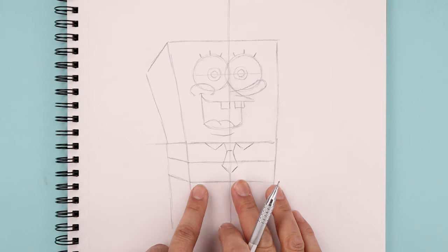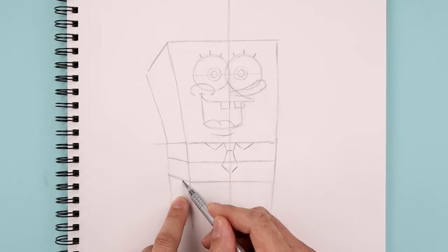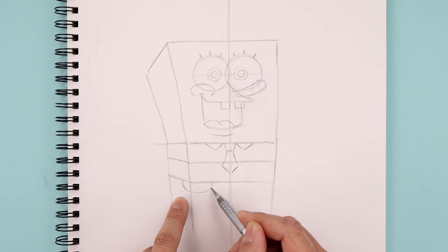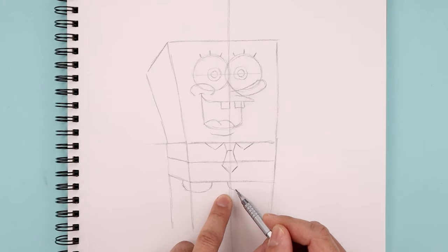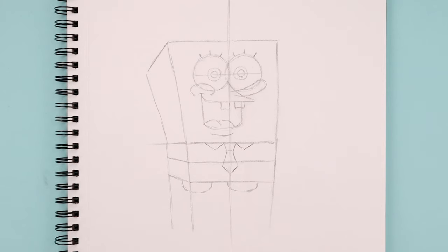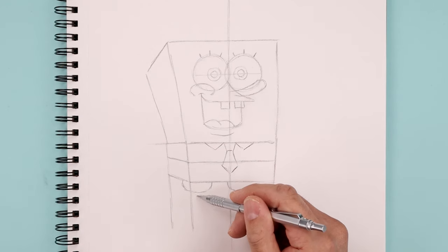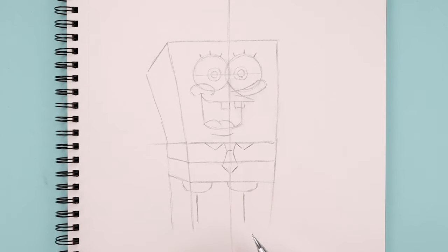Now I want to place the legs in underneath the body. So from this point, we're gonna step out, come down, round up the leg and just pull that up on the inside. Let's go to that center line and do the same thing, coming down, across and then back up. Now from the center of the leg, we're gonna draw a straight line coming down towards the ankles, coming down towards the same height.